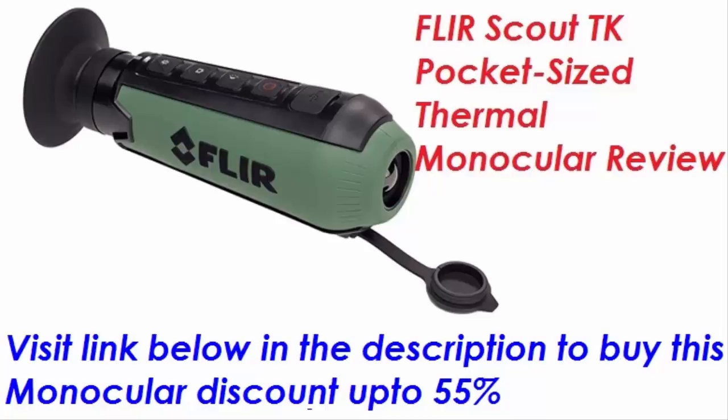I finally got around to purchasing the Scout TK and for $600 it's pretty sweet. The FOV is a bit narrow, but that's to be expected and it's an easy transition from the other models I use — a monocular Scout for work at a price point of $4,000, up to over $100,000 for installed systems.